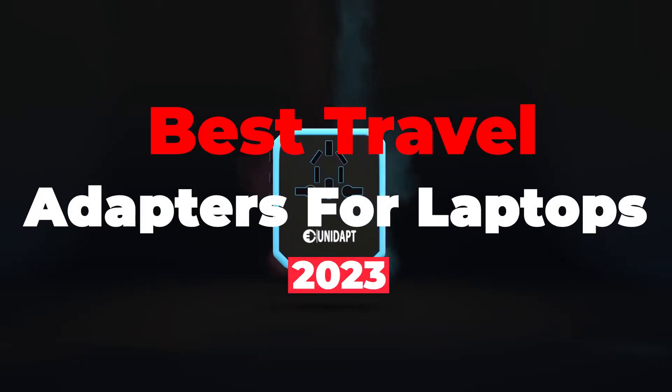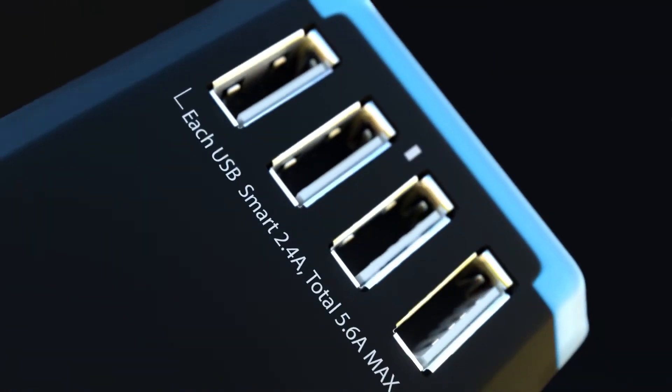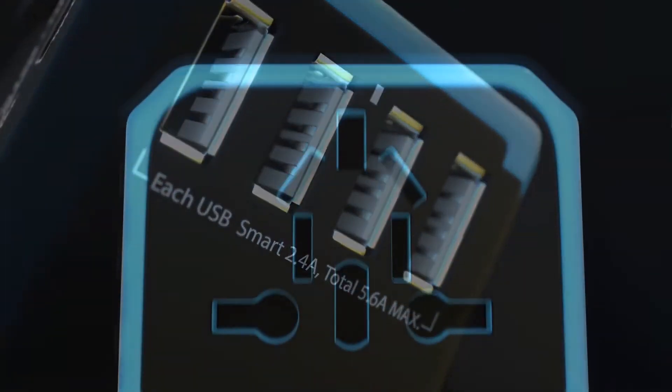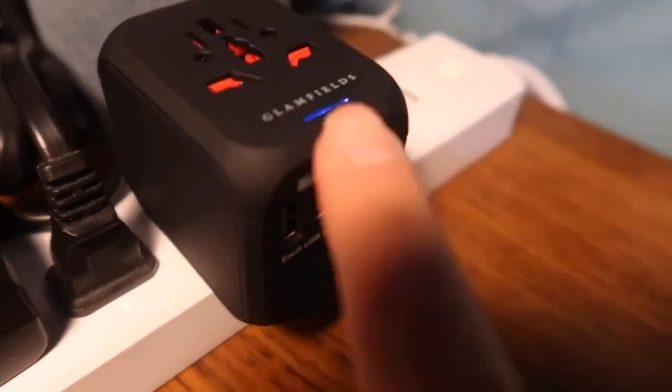If you are looking for travel adapters for your laptop, but there are plenty of them and don't know which one suits you, we have come up with the 5 best travel adapters for laptops that are portable as well as durable. So without further ado, let us start with this video.